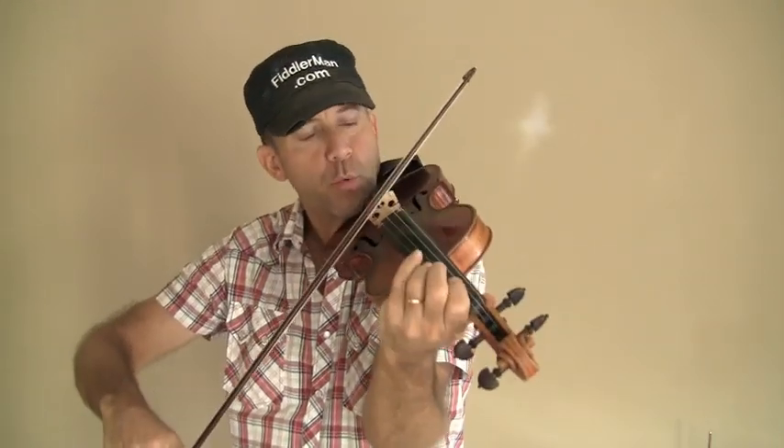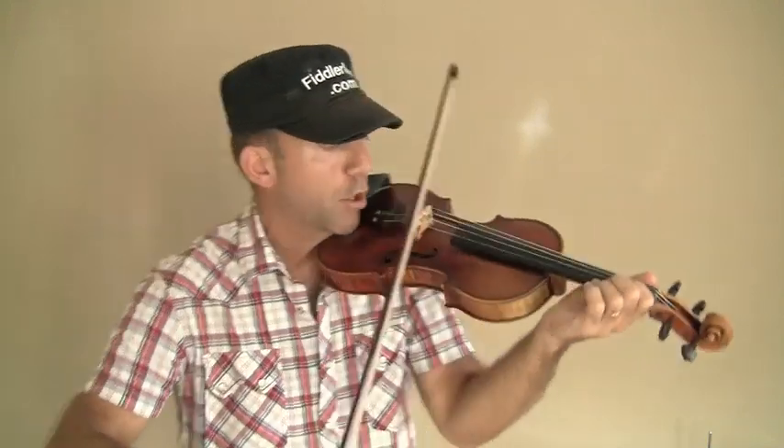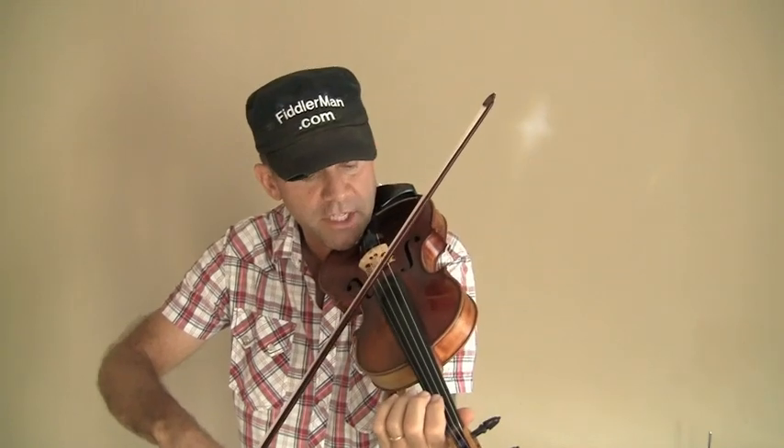The first thing you want to do when you start is put the bow on the string. You don't want to start the piece from the air — put the bow on the string and sneak in. Make a real soft entrance. It also helps to turn the bow slightly so you're playing with the edge of the hairs. So this is your beginning.